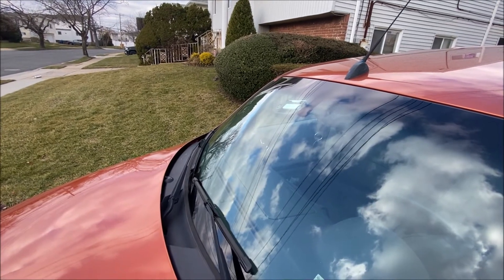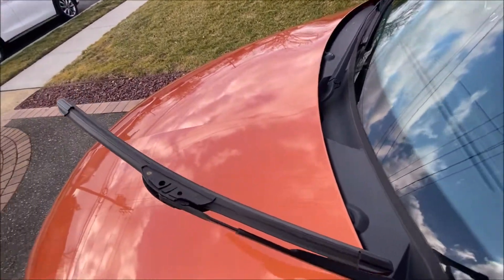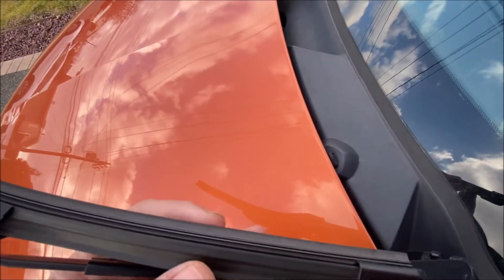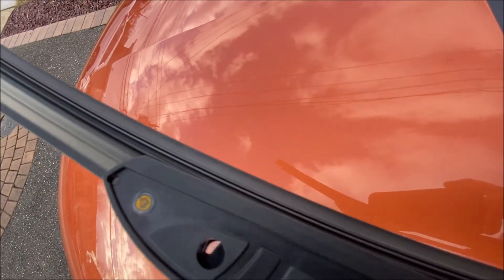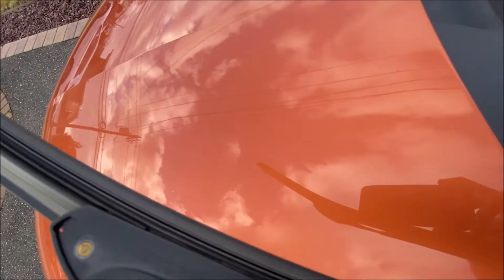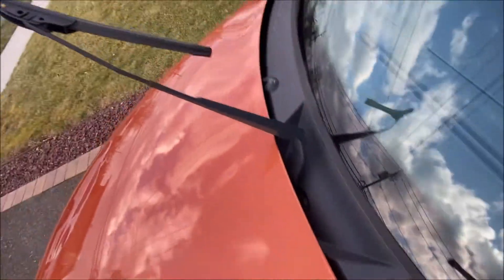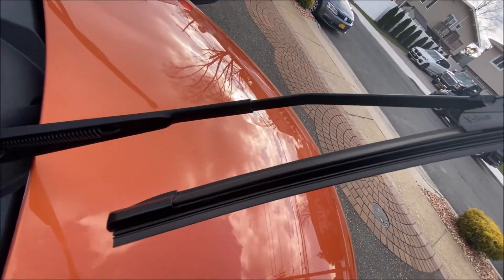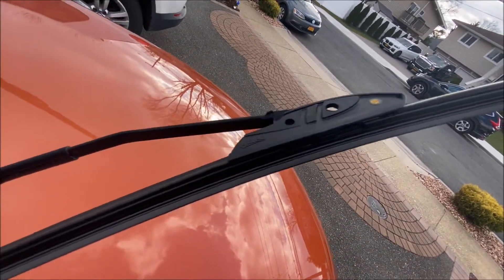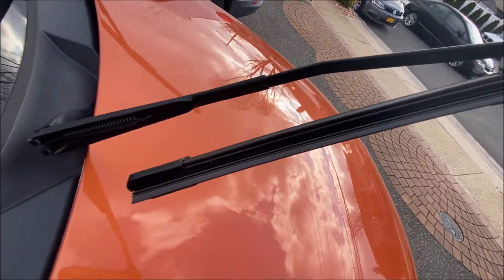In some cases they do, if they're really old, worn, and cracked. But I'm going to pull these back and take a look at the actual wipers themselves to inspect. As you can see, my actual wiper blades are in very good condition. The wipers are in good shape, so I really don't need to replace them — I just need to fix the problem.